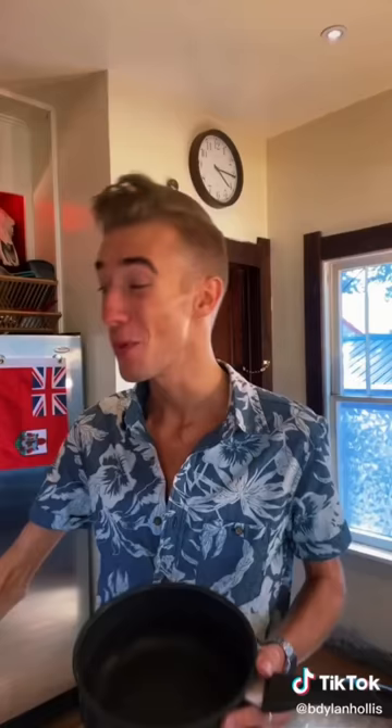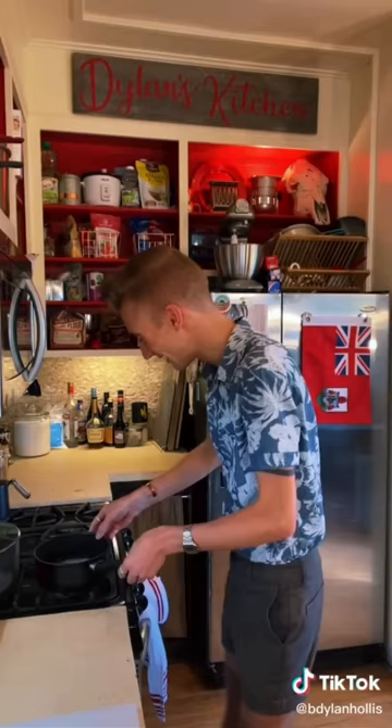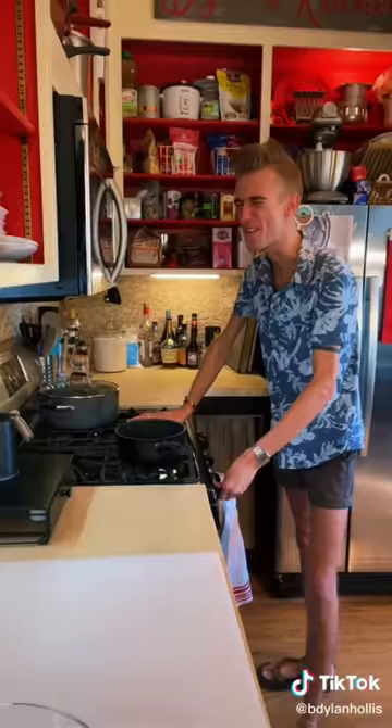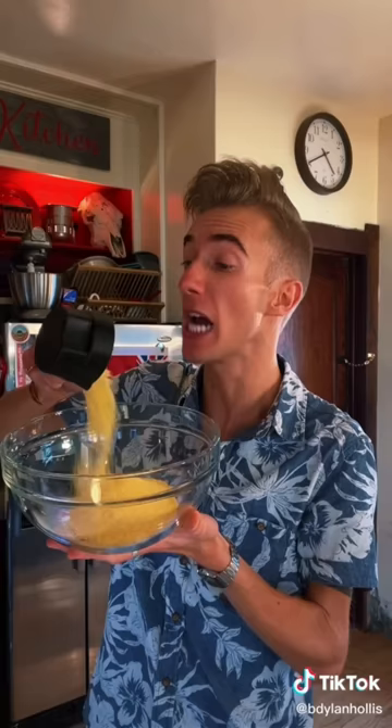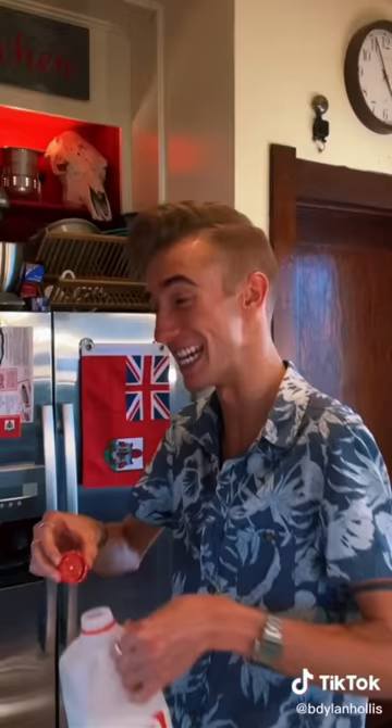Rice bread from World War I. This recipe happens to be gluten-free, as if 1918 wasn't miserable enough. We begin with a half cup of white rice and water. The rice is resigned to be overcooked — it sounds like a court order. Cup and a half of cornmeal, two tablespoons of margarine, then one and a half cups of scalded milk. You useless! I want you to yell at your milk.